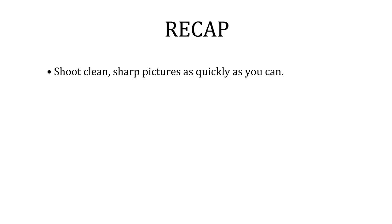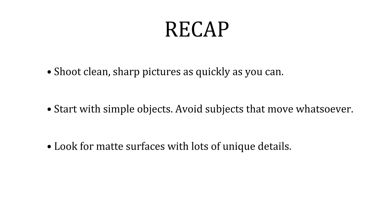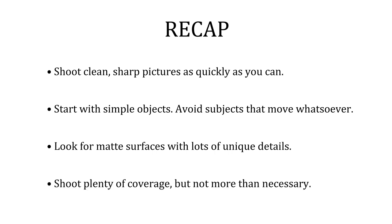To recap: shoot clean, sharp pictures as quickly as you can. Start with simple objects. Avoid movement like the plague. Look for matte surfaces with lots of unique details. Shoot plenty of coverage, but try not to shoot more than you need to.